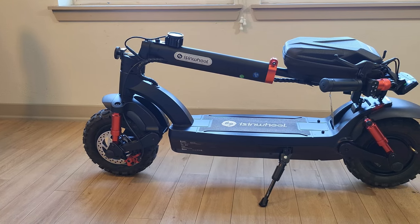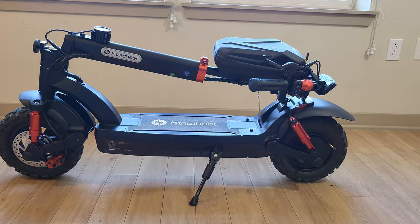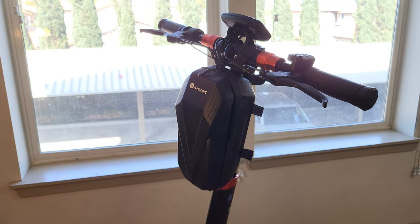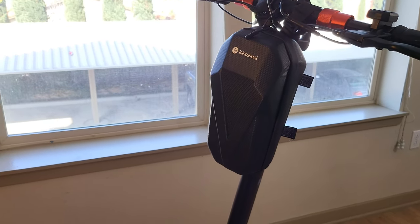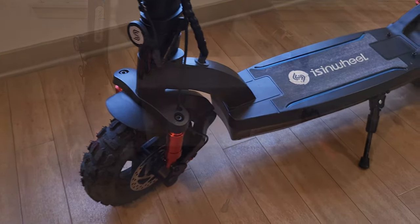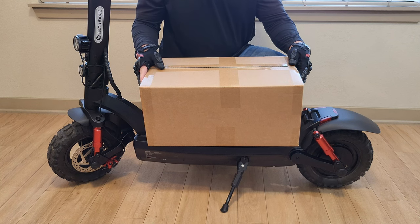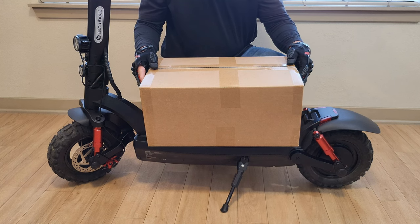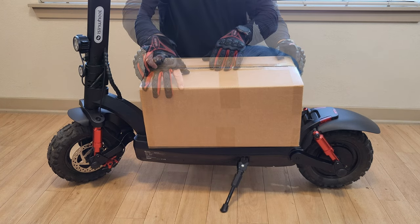Hey, what's going on everybody, Paul Tech here and welcome back to another video. In today's video I'm going to be unboxing, assembling, and reviewing the seat for the Isinwheel GT2 electric scooter. A lot of you might not even be aware that there is a seat available. Isinwheel sells a seat on their website and you can also pick it up on Amazon. I'm going to unbox the seat, share all the components, do the assembly, take the scooter for a ride, and give my final thoughts.